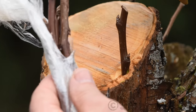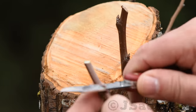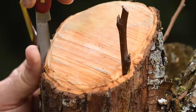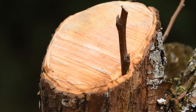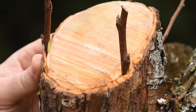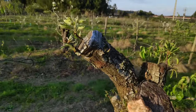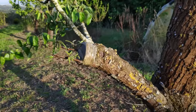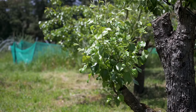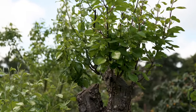You can even choose to graft more than one fruit variety in the same rootstock. That will be an advantage in small backyard orchards, allowing you to harvest different fruits at different times of the year.